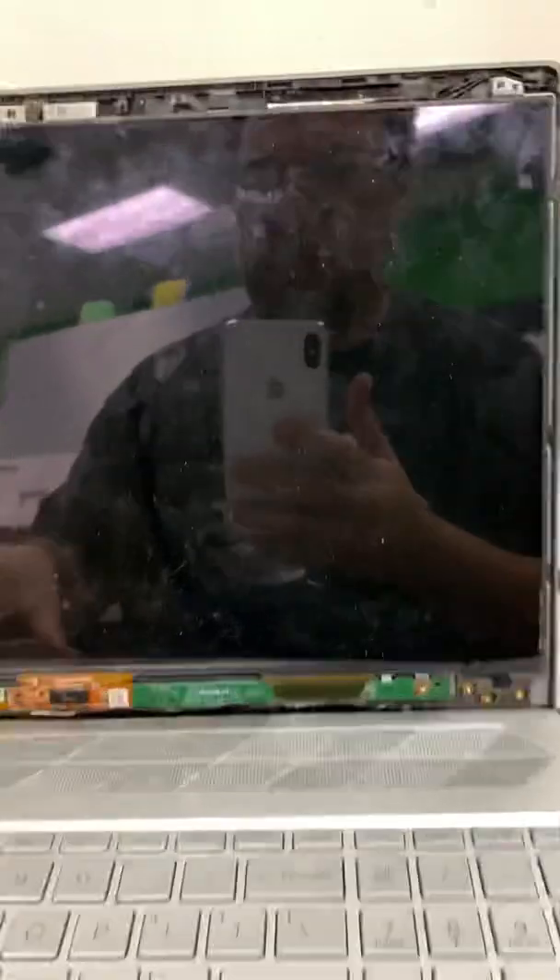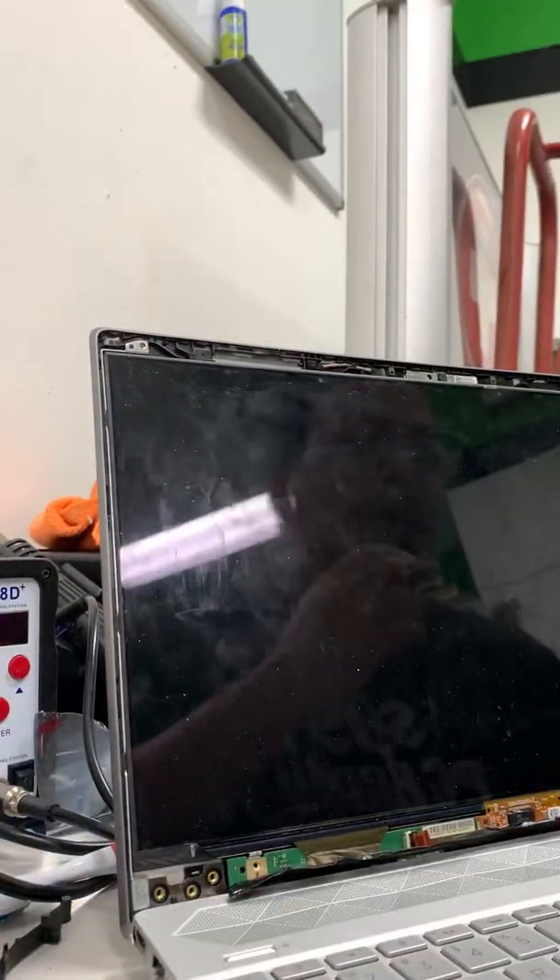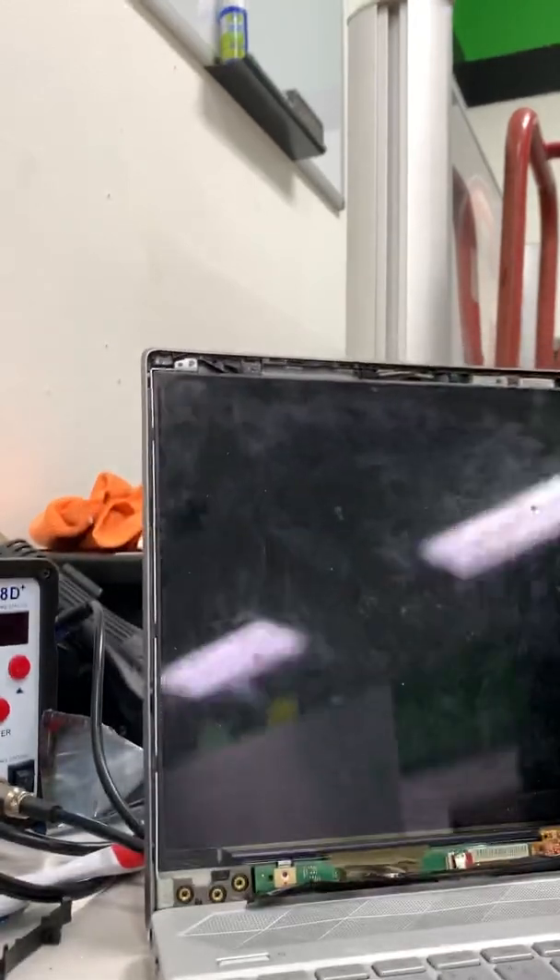I wasn't really set up to do a video, but it was such a nightmare and I saw a few people talking about it — I thought, you know what, I get a lot from YouTube helping me, I should do something to help back. So I'm just going to crop this camera like this and see if I can let you see what I do.